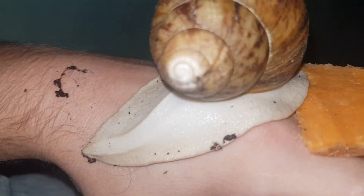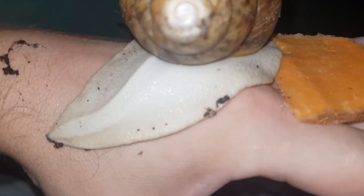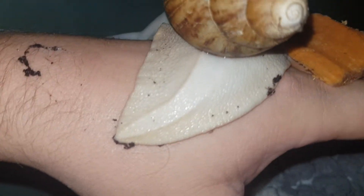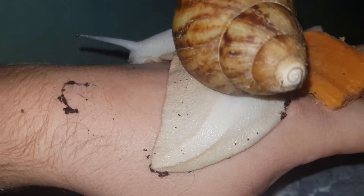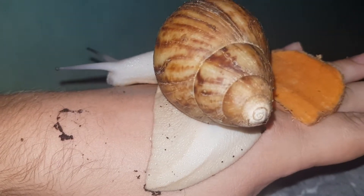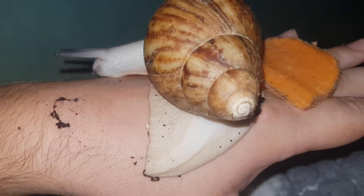Obviously, the Achatina marginata is known for this V in their foot — see it? Raised V. That is how you distinguish an Achatina species. The only other snails to carry the V-stripe are the tiger snails, Achatina achatina.